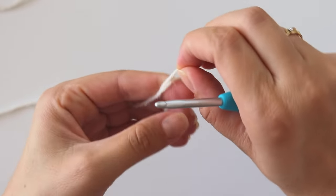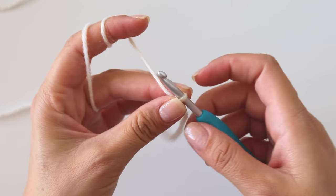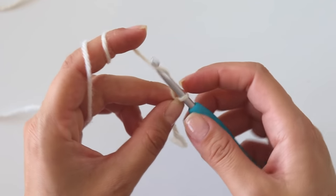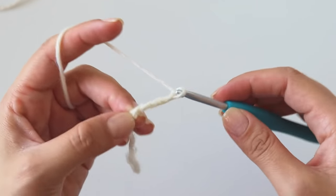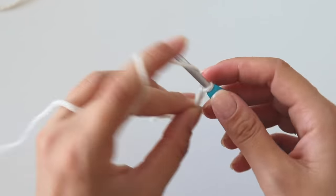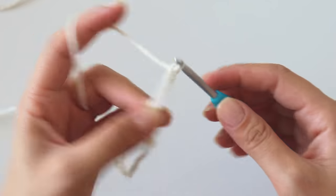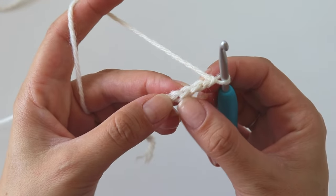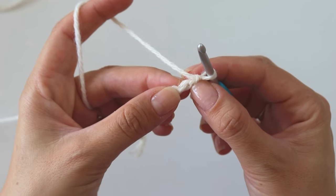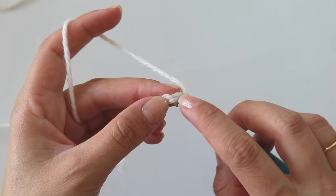Start with a slip knot and make 9 chains: 1, 2, 3, 4, 5, 6, 7, 8, 9. Turn your chains. We will work into these back bumps. Skip the first one, insert into the second.